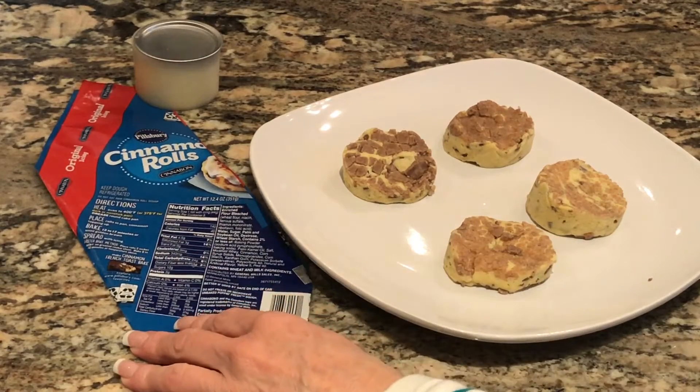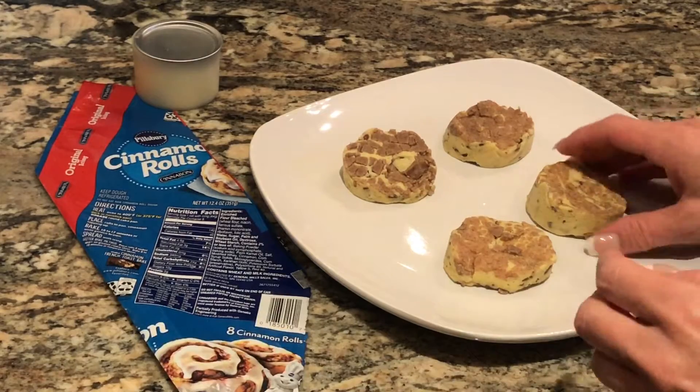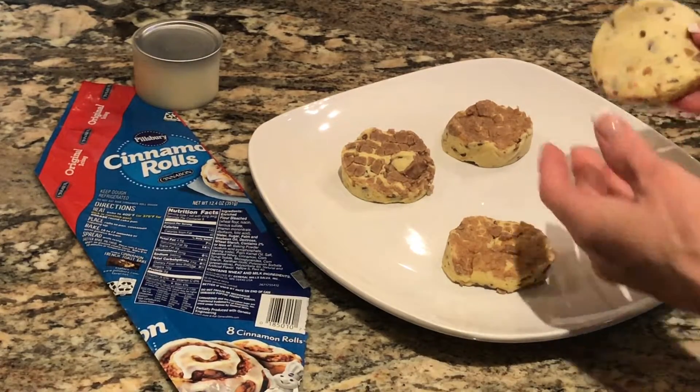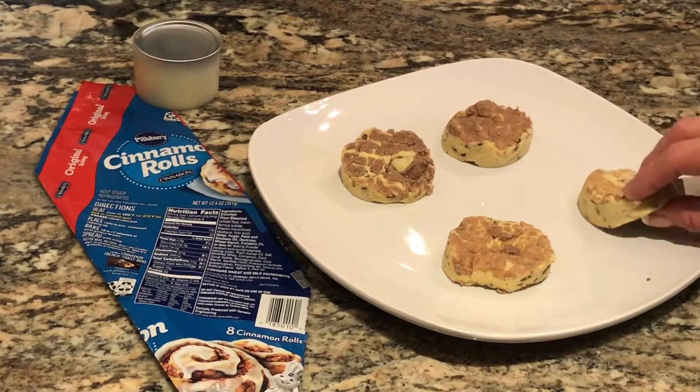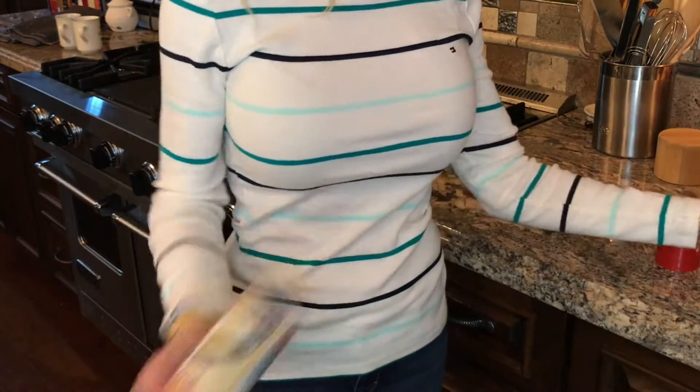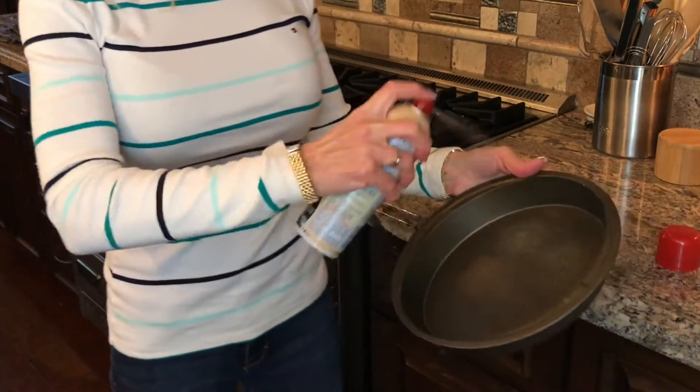If you did get the cinnamon rolls that don't say flaky and won't unroll for this recipe, then click on the direct link at the end of this video to see how to make quick cinnamon roll pancakes. You're going to love them. Grease or spray your pan with cooking spray.